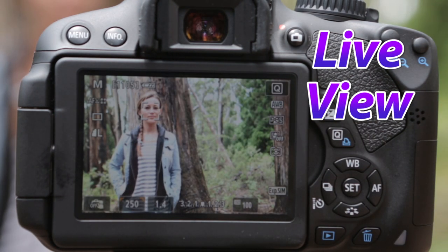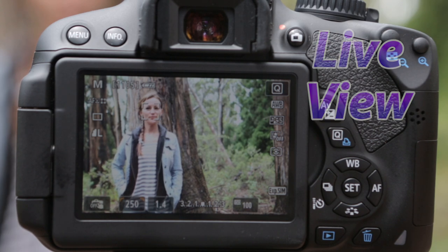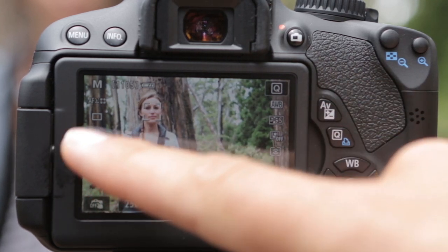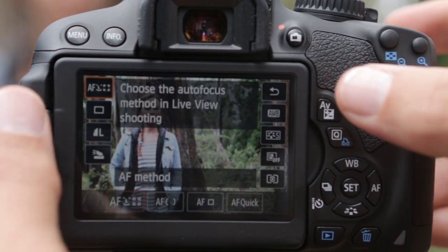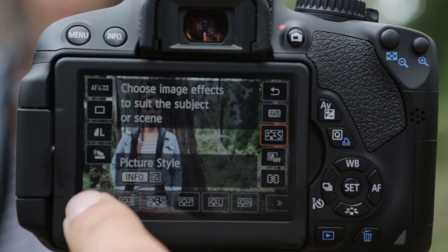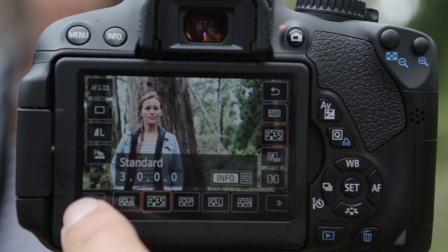The way we interact with the Live View menu is completely different now because we can touch to focus and even take the picture just by touching the screen. You'll notice different types of shooting data on the sides. To access the menu in Live View, push the Q button — menu items appear on the side, and when you push a menu item, the options are shown at the bottom. We can scroll through them if there are more than three or four.